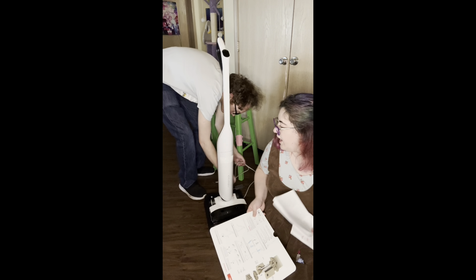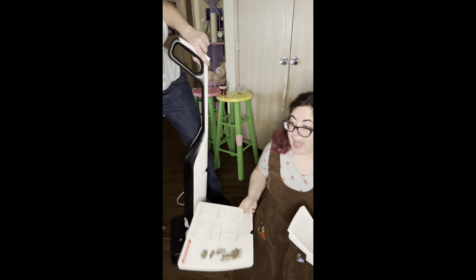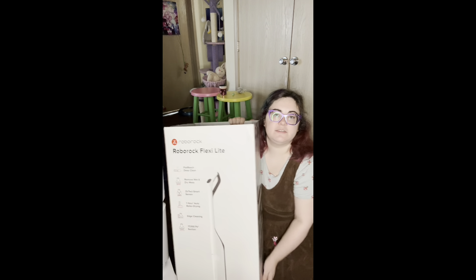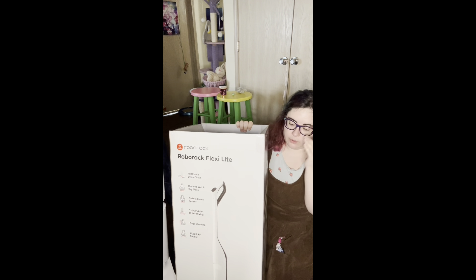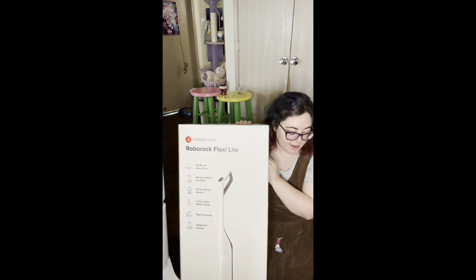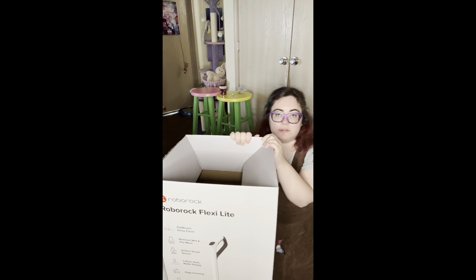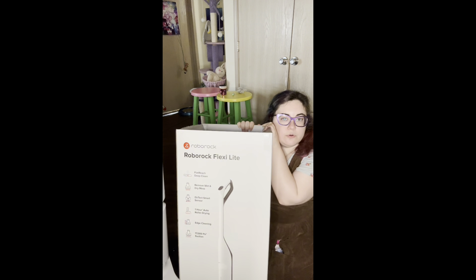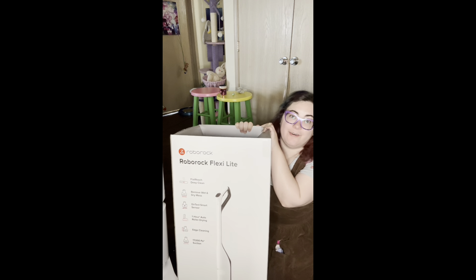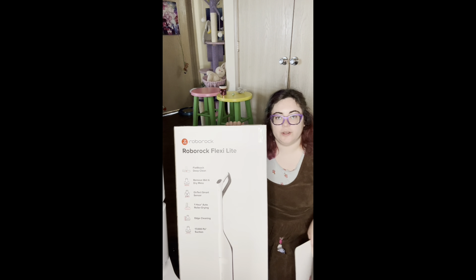I keep apologizing to the company because I feel like I made it look bad, when it really did a good job beyond what it was reasonably tested for. Thank you to Roborock Flexi Light for sending this to me to test out — I hope this review does it justice. I tried to be honest about things that were frustrating, and I hope it was good. Thank you for coming to my vacuum unboxing and tutorial — love you, bye!